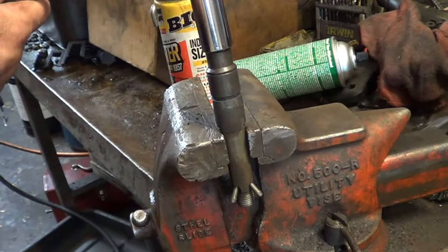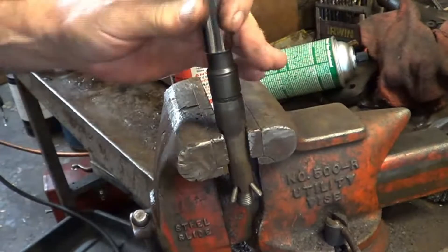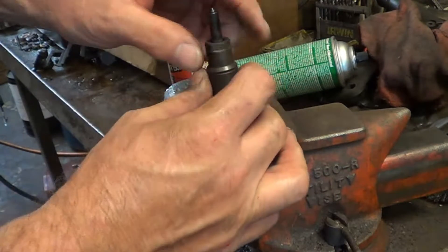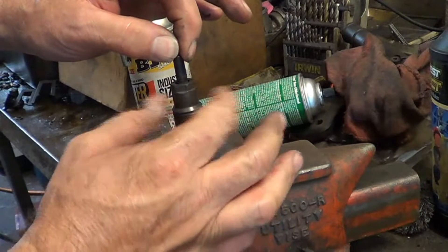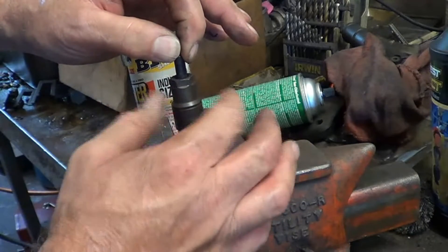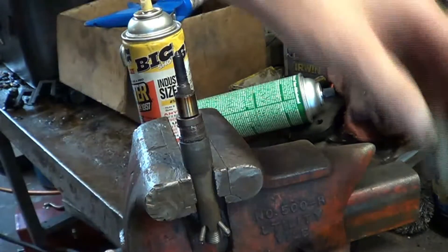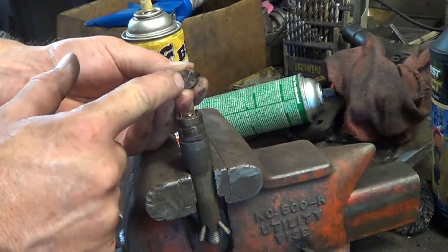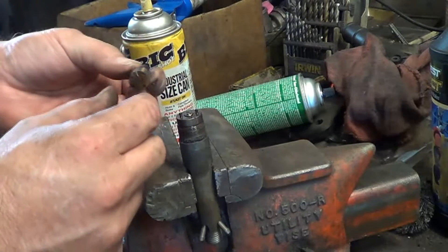Put a 15 millimeter deep socket on the cap here. You want to hold the injector nozzle down so that nothing falls out of place, and then gently fold the nozzle over to the side. There is a pintle inside there — you want to keep the pintle with the nozzle. Don't let the pintle get mixed up with the other nozzles.